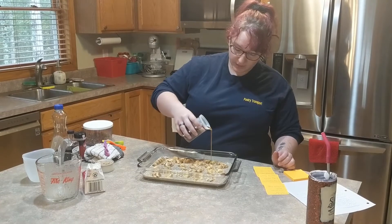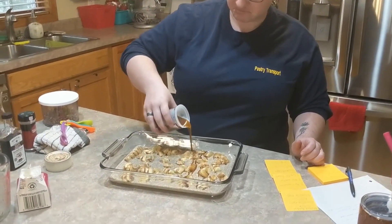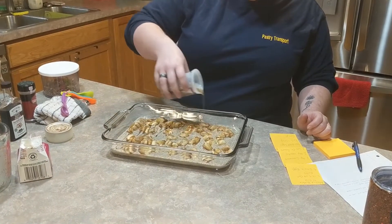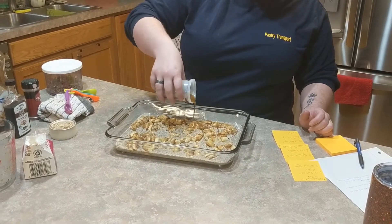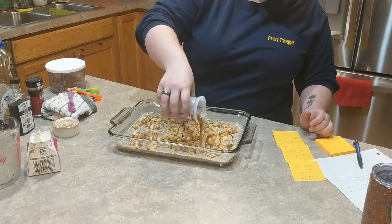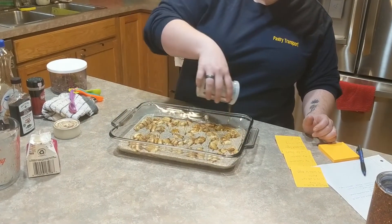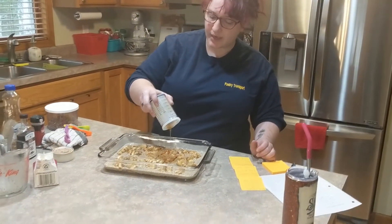Same as with the egg mixture, we're just going to pour the maple syrup with no particular rhyme or reason, making sure to get it along the edges and really in between all the pieces. This is a lot of syrup — I probably should have rethought this — but we're already in it!